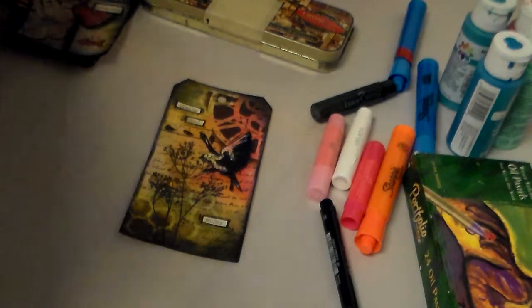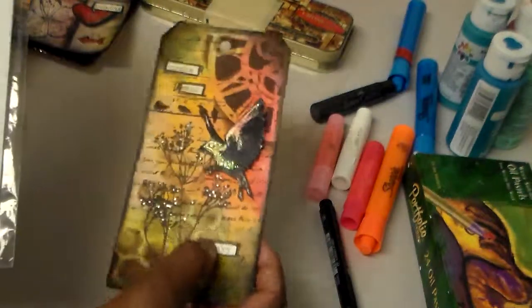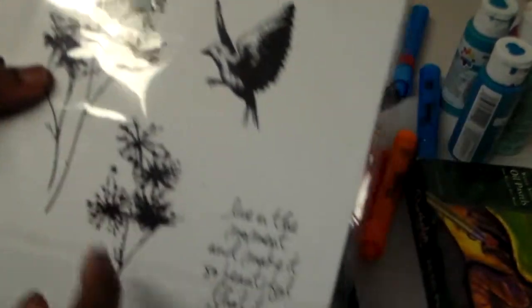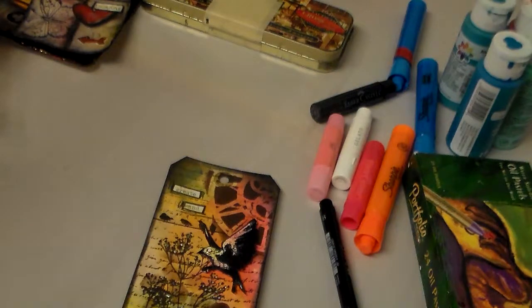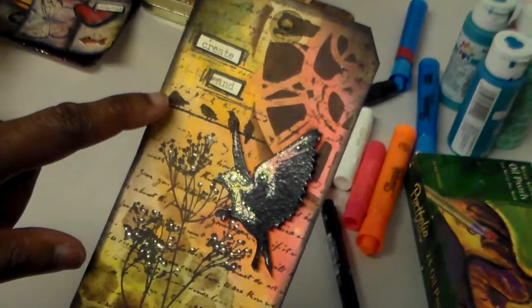I also used these stamps by Tim Holtz — that's the bird you see right here, and this flower right here. These are rubber stamps, and the name of the set is called Nature's Moments. You can get them online at Tim Holtz, SimonSaysStamp, Scrapbook.com, Amazon, or other places. I also used a Tim Holtz stamp called Birds on the Wire, though I don't have that one with me right now.